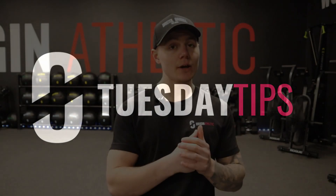Welcome back to another Tuesday Tips. In this video, I'm going to teach you how to get more ankle mobility. We're actually not going to increase our ankle mobility — you can look at our Monday Mobility videos to check that out.